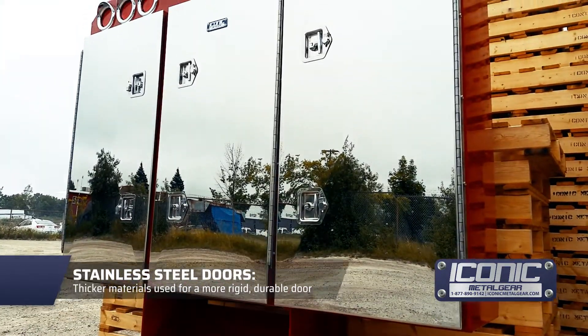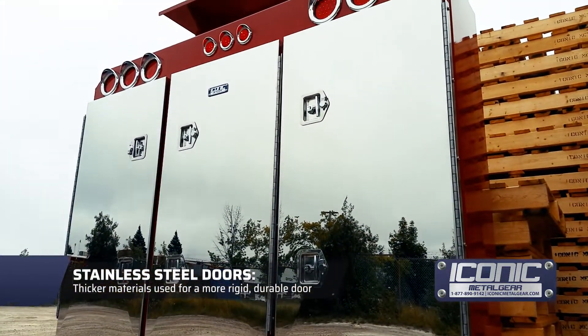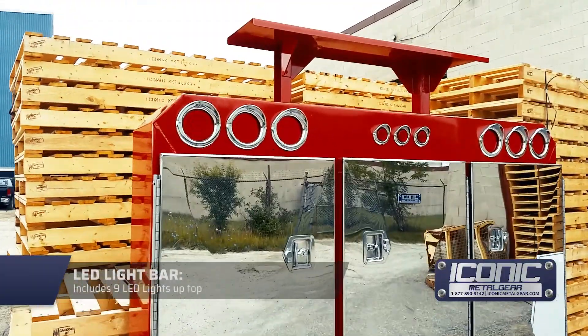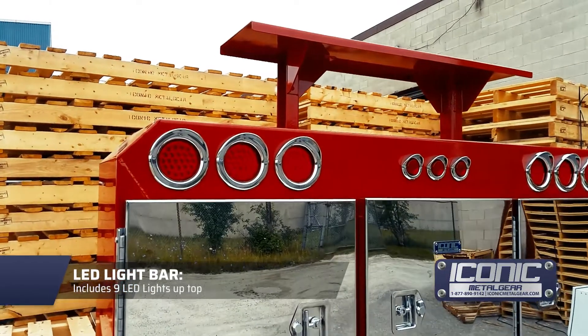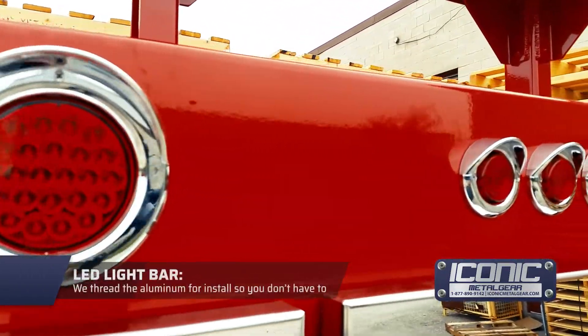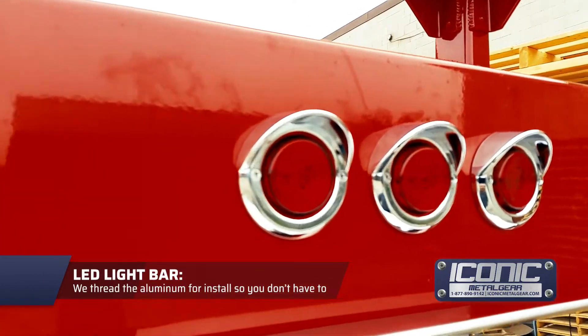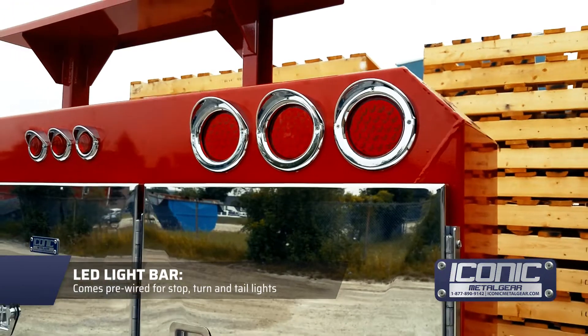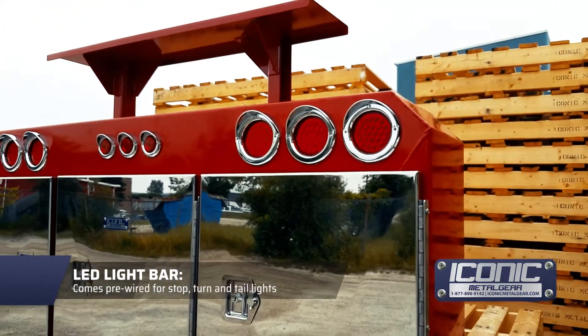We use a little thicker material so the doors are a little thicker. It also has 2T handles — in case you have an issue with one, you've got a backup. All LED lights up top with chrome bezels threaded into the aluminum, so no silicone needed. It all comes pre-wired for signals and brakes.